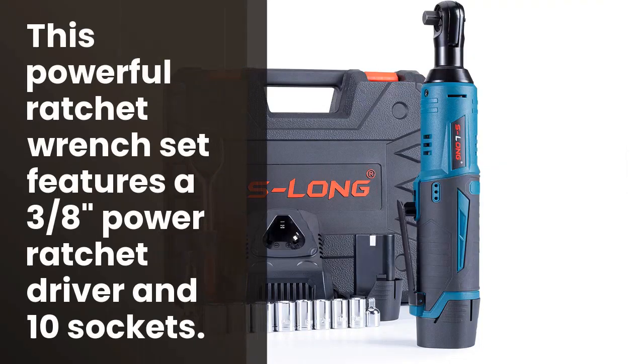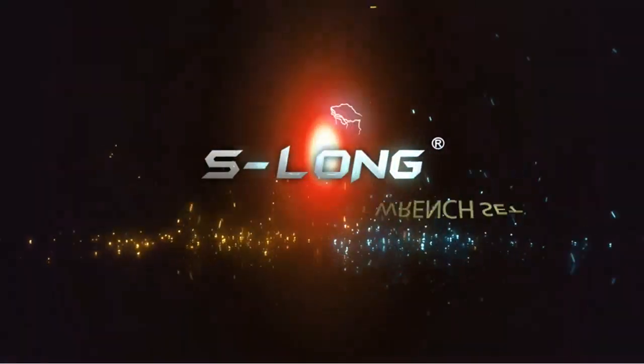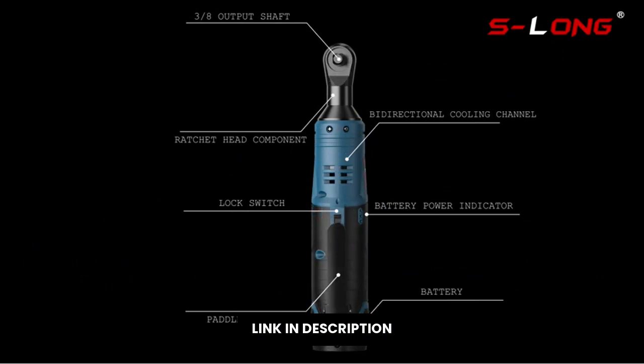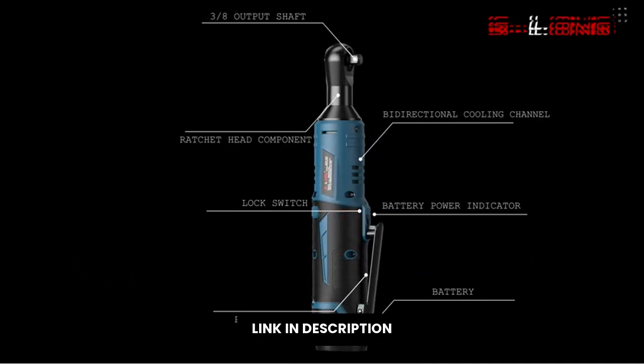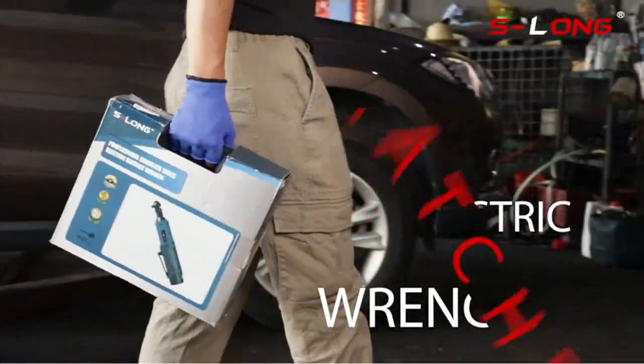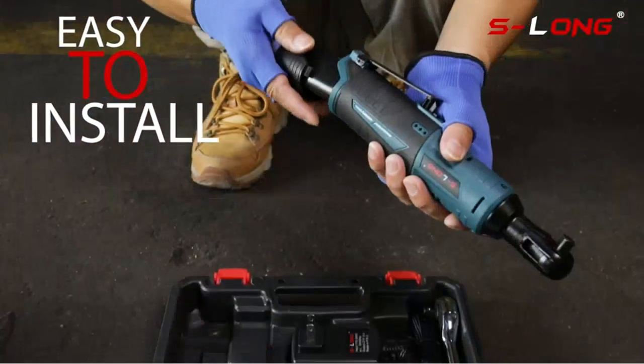Looking for a power-packed ratchet wrench set? Look no further than the S-Long Cordless Electric Ratchet Wrench Set. This set comes with a 3/8 inch ratchet with a 400 RPM speed and a 10-socket design. The 2000 mAh lithium-ion battery provides plenty of power for all your home improvement needs, and a 60-minute fast charge will get you up and running in no time.